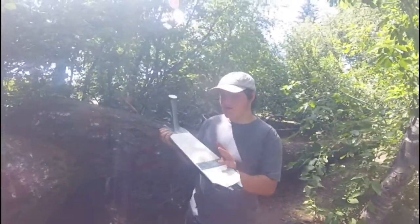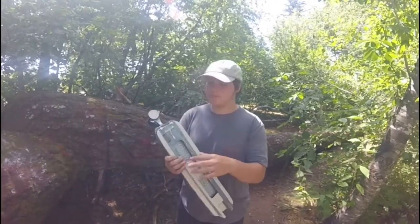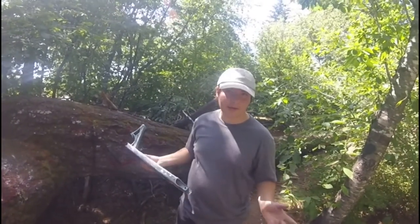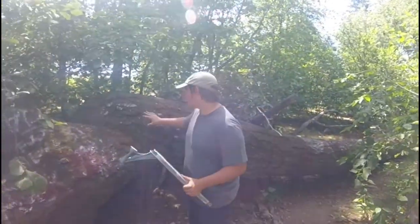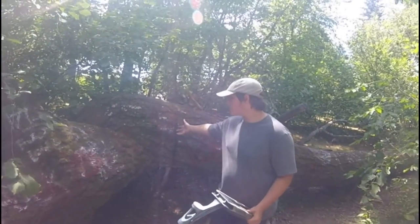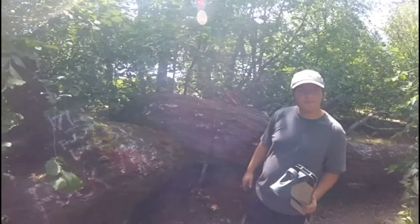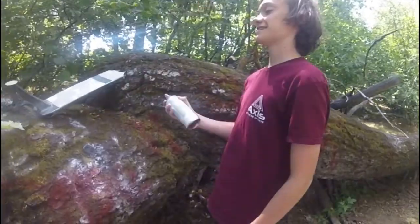So this is the deck. Gavin taped the grip tape over, taped the headset, and taped the grind spot so it wouldn't get messed up when we spray paint it. We're just gonna prop it up on this log. It's not even spray painted yet as you guys can see, so we should be good. Gavin's gonna be spray painting because this is what he does — let's get it.